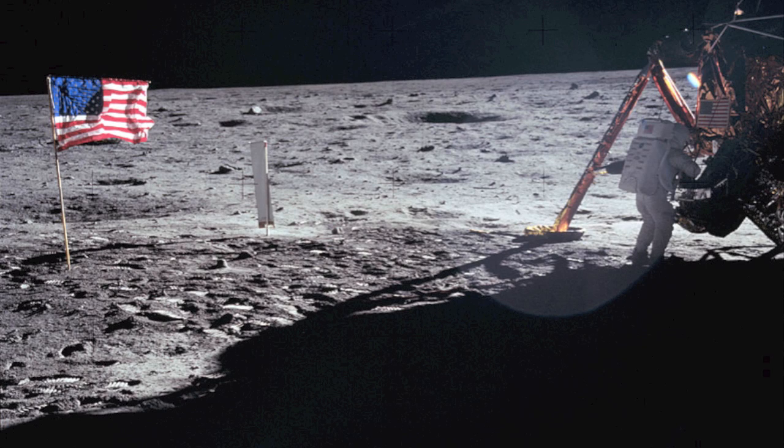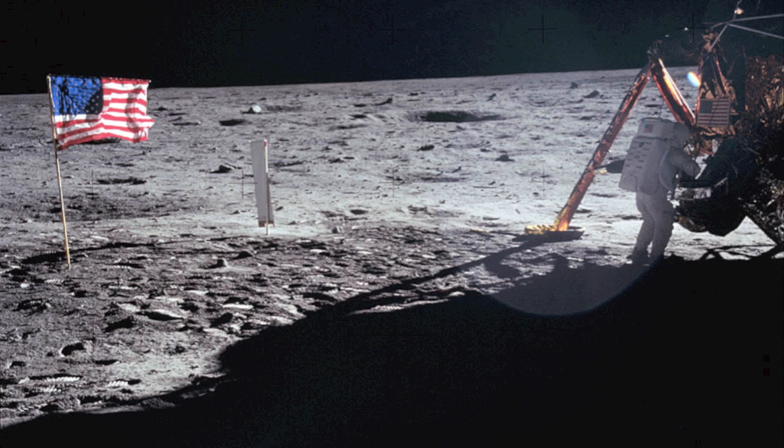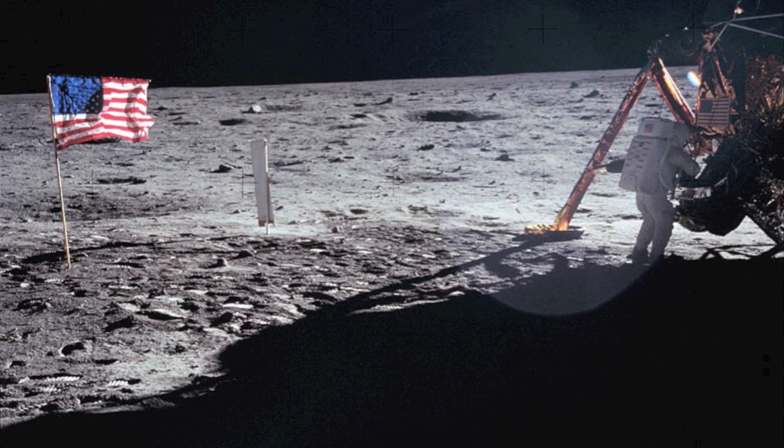For those who haven't read the plaque, we'll read the plaque that's on the front landing gear of this lamp. There are two hemispheres, one showing each of the two hemispheres of Earth. Underneath it says, 'Dear men from the planet Earth, first set foot upon the Moon, July 1969 A.D. We came in peace for all mankind.' It has the crew members' signatures and the signature of the President of the United States.